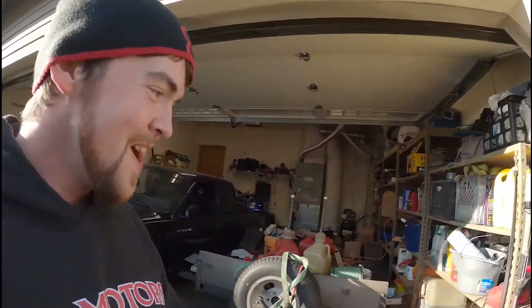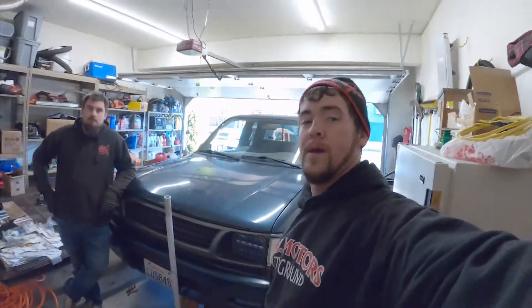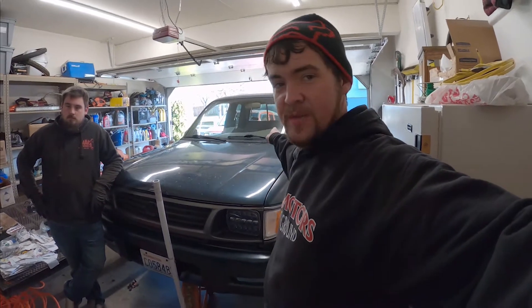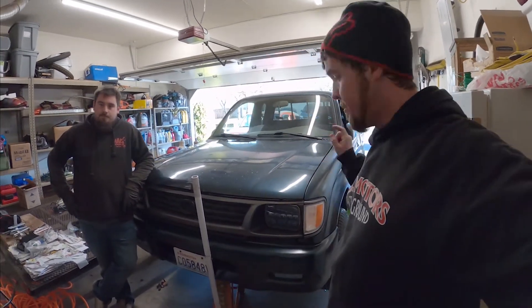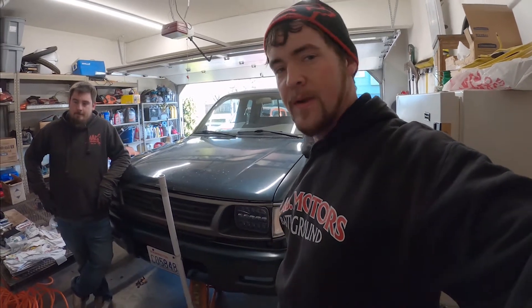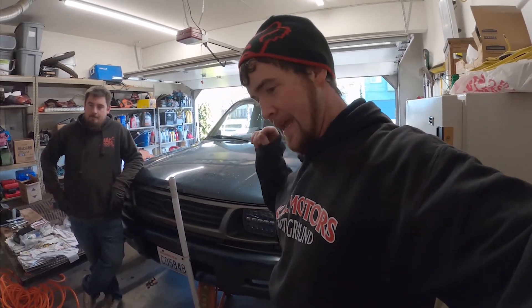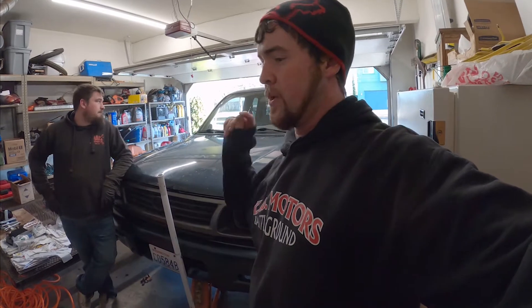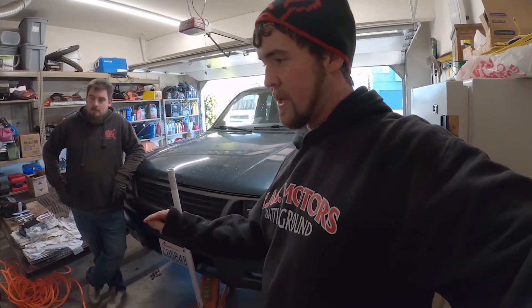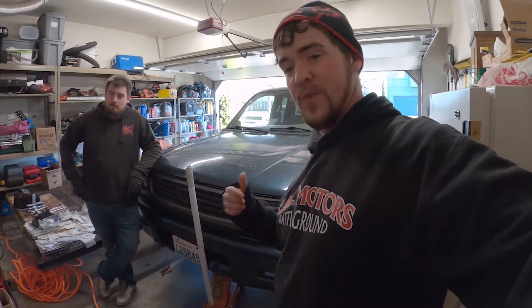Feeling the vibes today. Today is the day that we go for at least attempt one to get the Chase Bays hydro brake plumbed into the Tacoma. Instead of just fitting it in there, we decided we're gonna take the IS300 brake install kit from Chase Bays and see if we can piece together parts from it and make it fit the Tacoma.